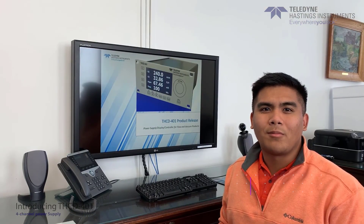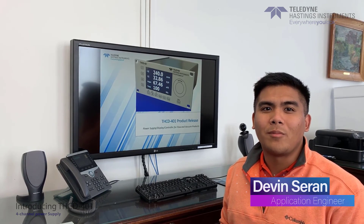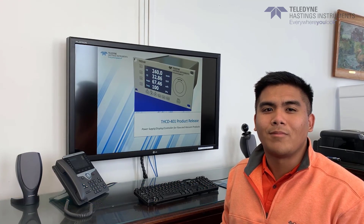Well, that about wraps up this video for the THUD401, and thank you for watching. If you need a quote or more information, you can find us at teledyne-hi.com, or contact us at 1-800-950-2468, or email us at hastings-instruments@teledyne.com. Goodbye.